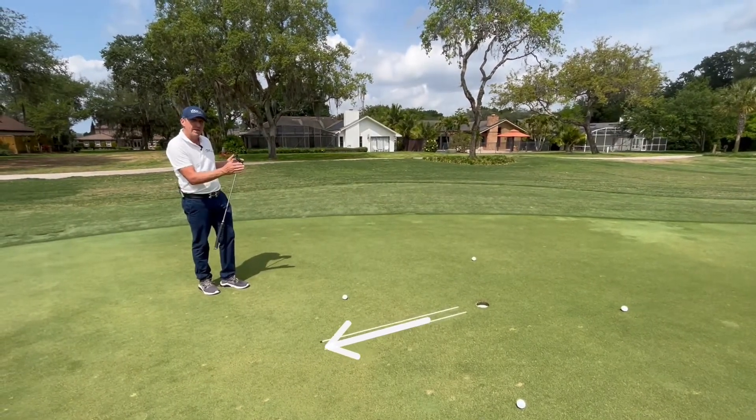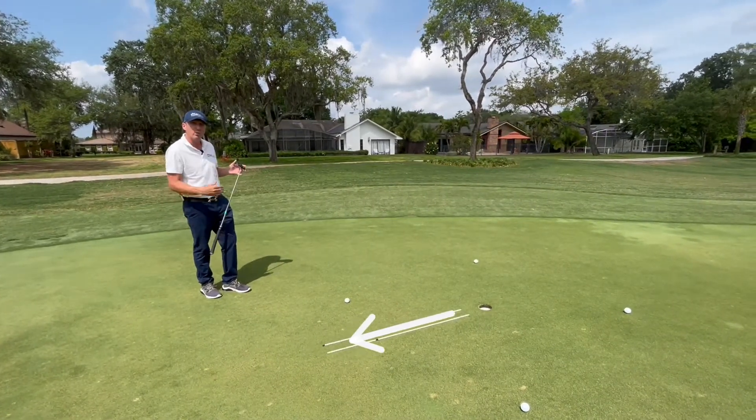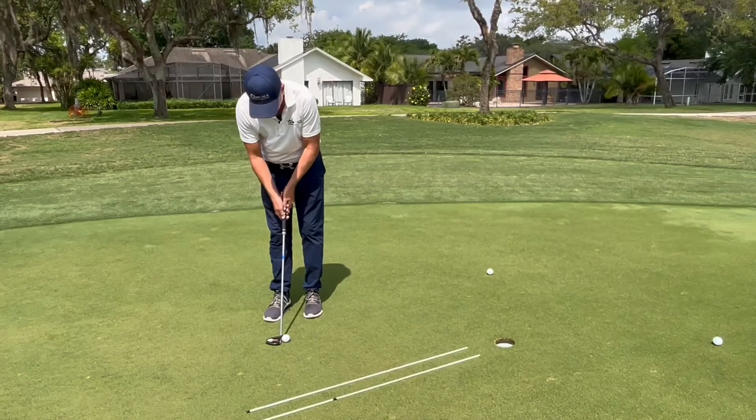A straight putt is now a left-half putt because we know the grain is running from 11 o'clock to 4 o'clock in regards to where our ball-hole target line is. So mentally I have to adjust for that — it's not a straight putt, it's inside left.